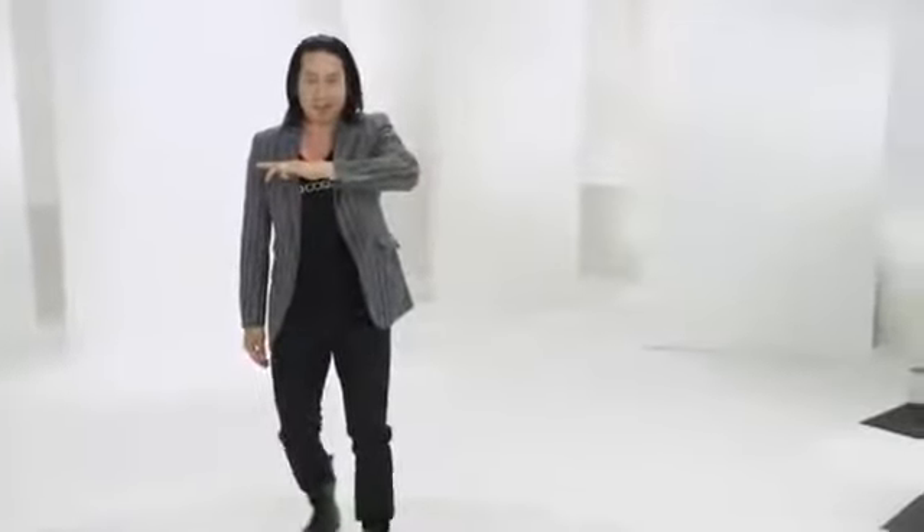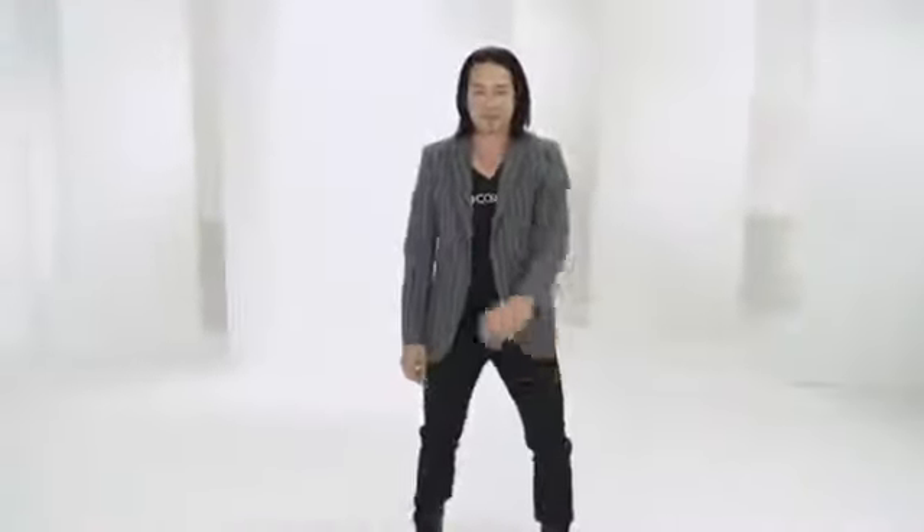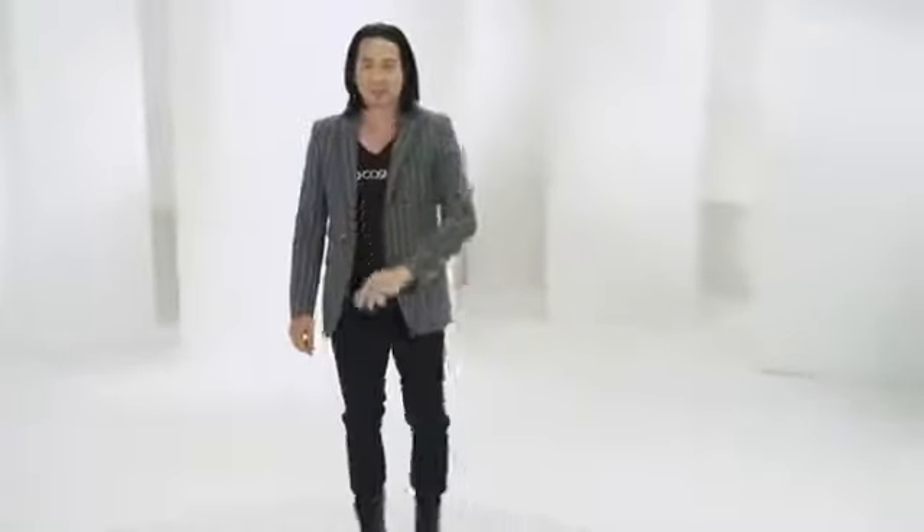Right foot moves back, upper body is straight. Shift forward, shift back, bending at the knees. Switch sides. Left foot steps left, shift side to side. Right foot steps right, shift using your knees.